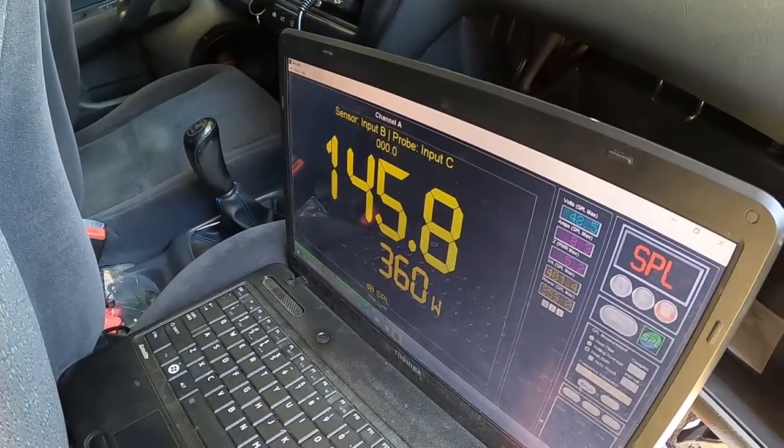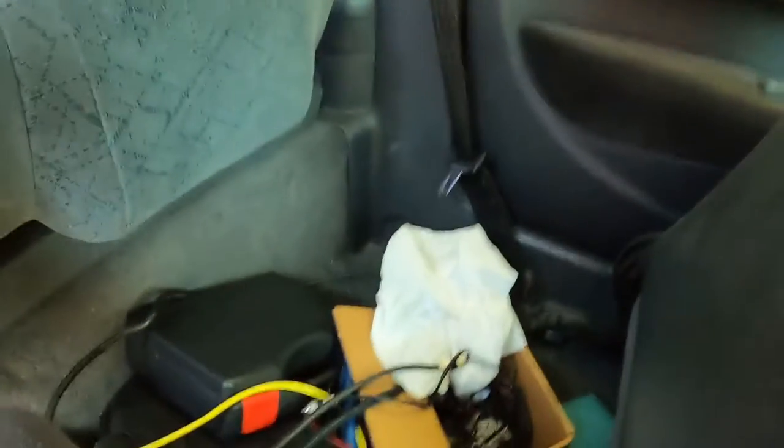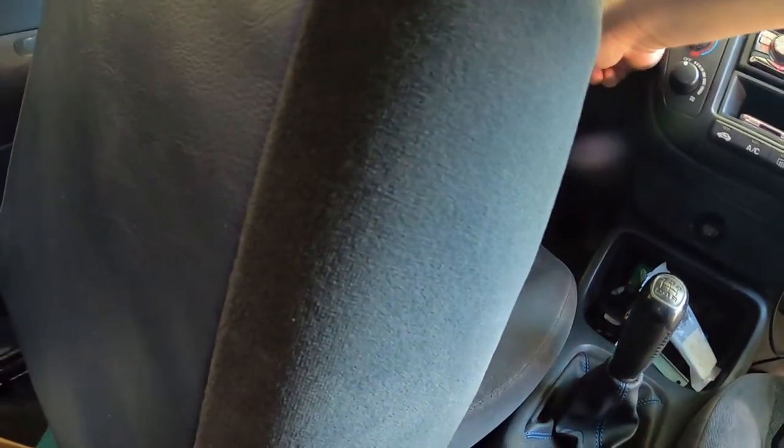Yeah, I need to get some more voltage, but that's not bad — $150 spent on amp and sub. There's noise, and I'm gonna go inside now because I don't know what — the cops could be called.